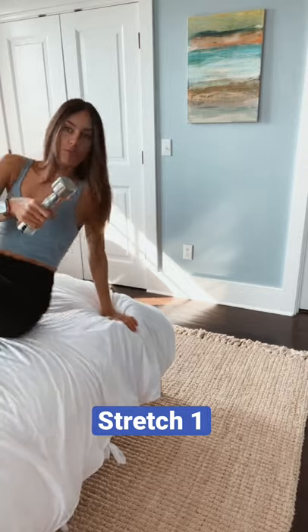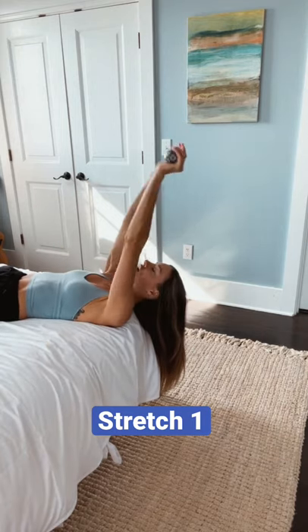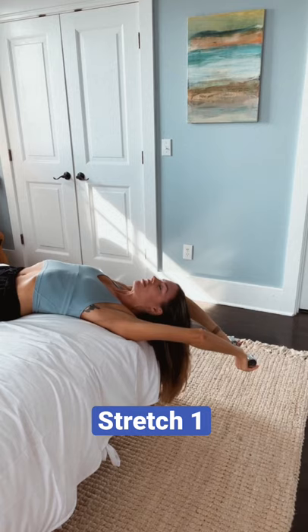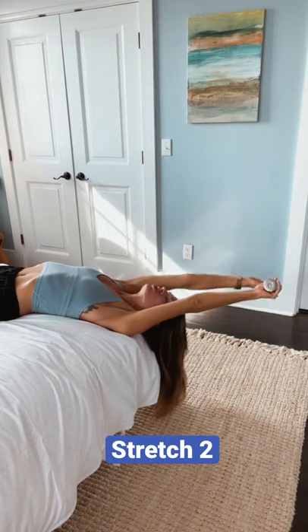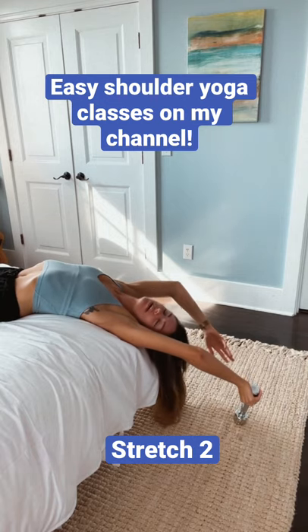So here's how I set up. I come to the edge of the bed so that my shoulders can be off the bed and rotate around. Take the weight and just hold them overhead, and I allow the weight to open up my shoulders for me. I'll often meditate here or just take 10 breaths. Then I'll often shift it into one hand and let it open through one shoulder — different sensation here, but this feels so amazing.